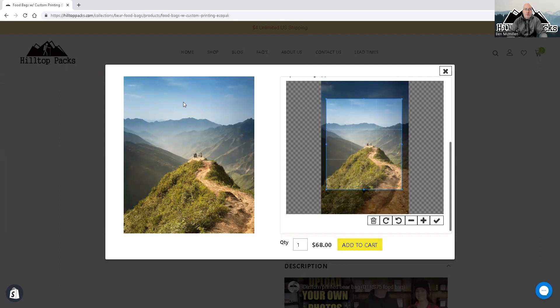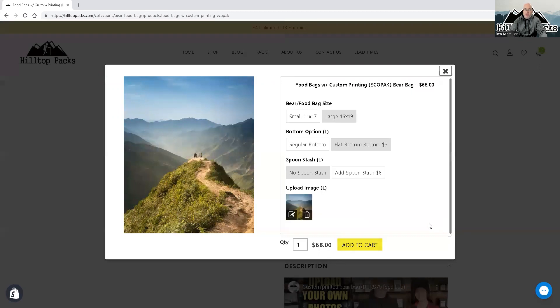Just be aware that the bottom part down here is going to be underneath the bag as you set it on the ground. Anything up in the sky is going to be in the roll top area. So you want to be down in the middle — that area is going to be the meat of the picture, the most important part of the photo. Just hit the check mark to lock it in and hit 'Add to Cart.' Simple as that.